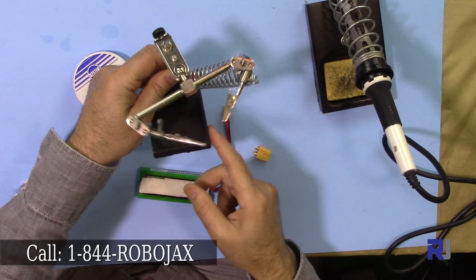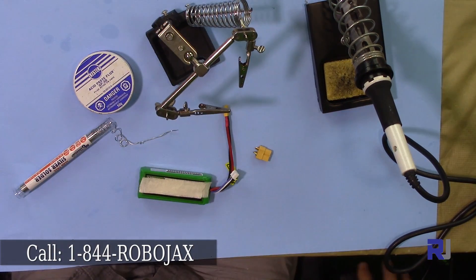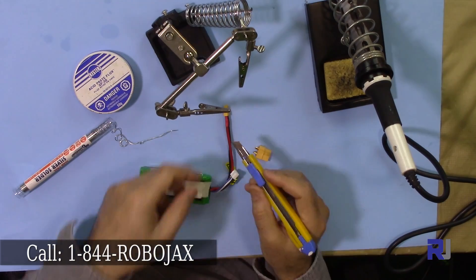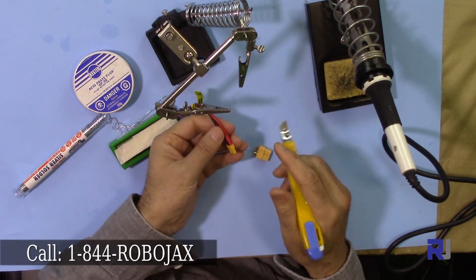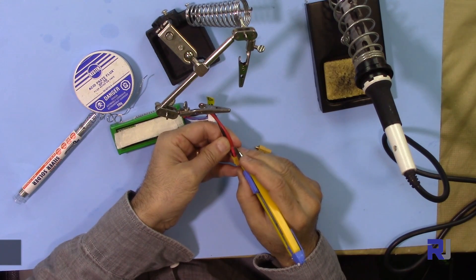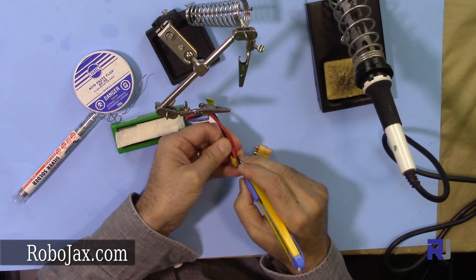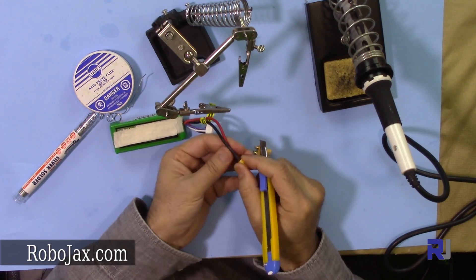And that's it, so let's get started. With cutters, what we do is we just slowly cut here — nicely, a small line — just go like that, and then do the black wire as well.